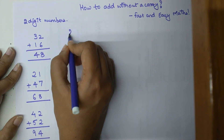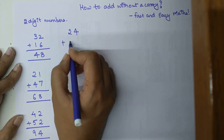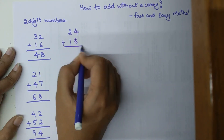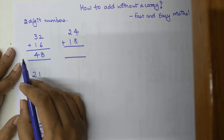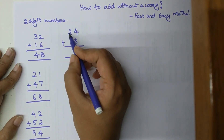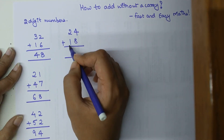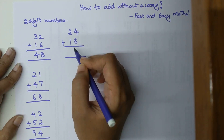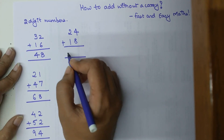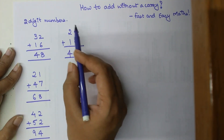Now let's try this trick with numbers that involve a carry. Let's add 24 plus 18. We stick to the same method: 20 plus 10 gives 30, plus 4 gives 34, and adding 8 to 34 gives 42. Using this method you don't have to worry about the carry at all.